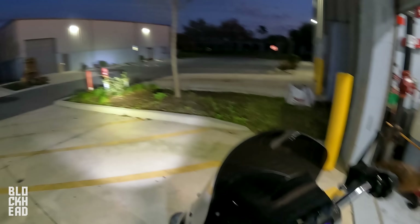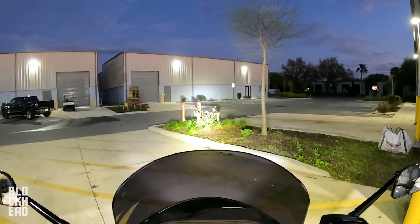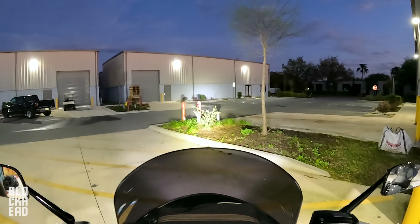Now that it's dark enough, we're going to show you guys what it looks like outside at night. Here's off. Here's on. And then here is bright. Low beam. High beam. Low beam. Off.